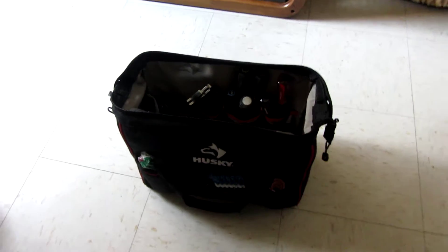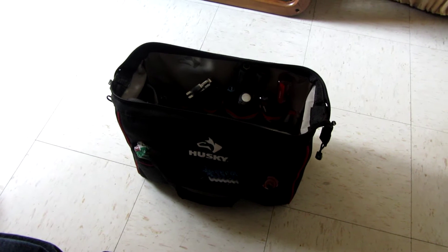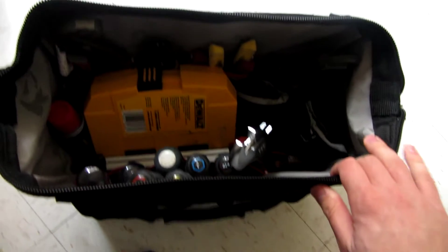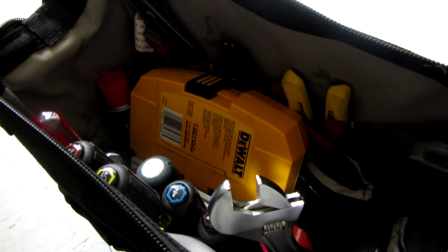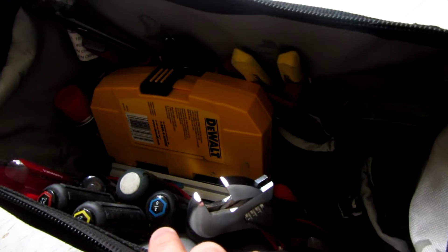Hey guys, Mike here. Today I thought I would do a video of my tool bag because I've actually never done a video of it before. This is my main tool bag. What I have in here is honestly only stuff that you would need for my trade — air conditioning. Your essentials in here for working on units, like sheet metal screws and push connections, and stuff for P-TAC, because we do a ton of P-TAC units.